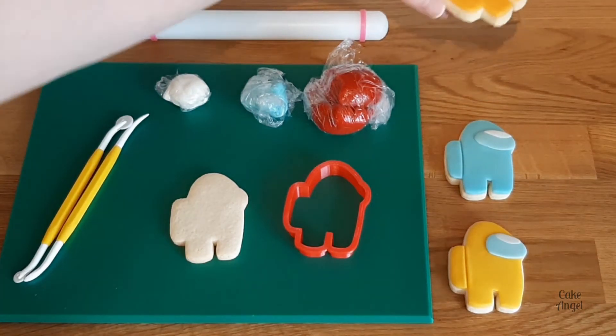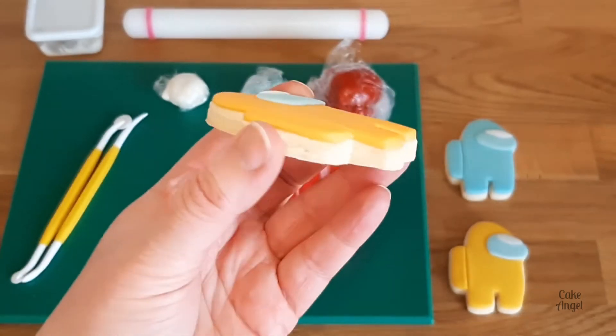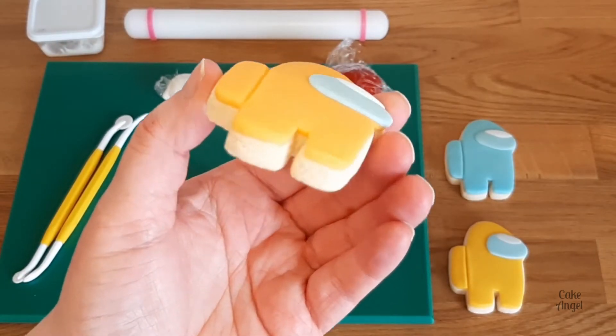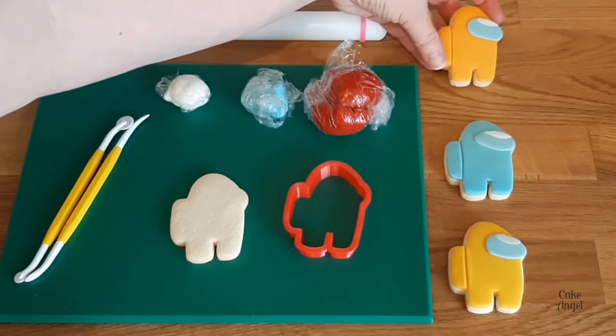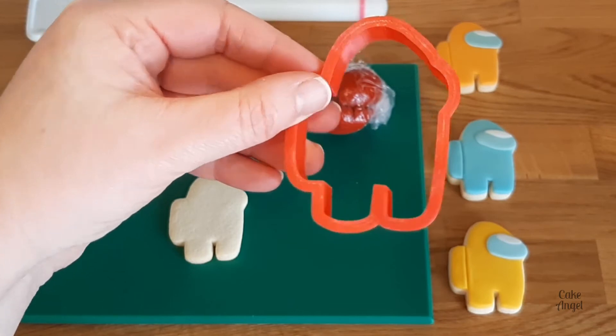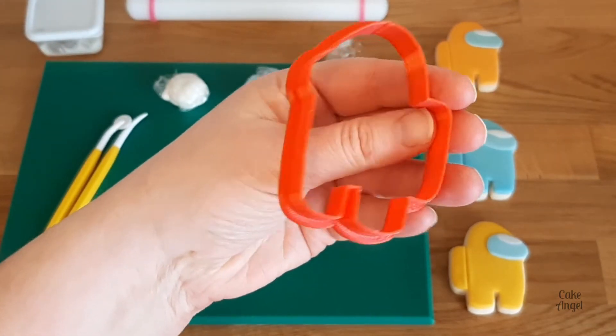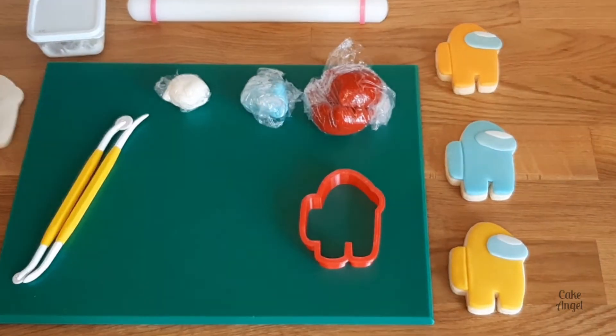Hi everyone, it's Angela from Cake Angel and today I'm going to show you how to make your very own Among Us Crewmate cookie. For this we're going to be using marshmallow fondant instead of royal icing, just to show you a different medium that you can work in with cookie decorating. We're going to be using my homemade 3D printed cookie cutter to help us cut out our designs. So let's get going.